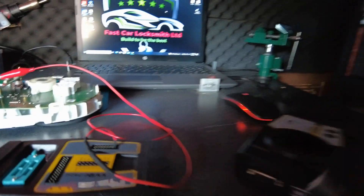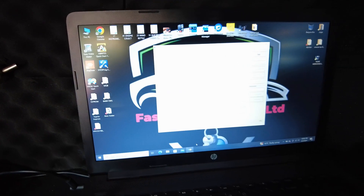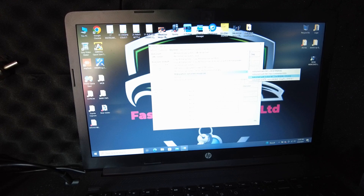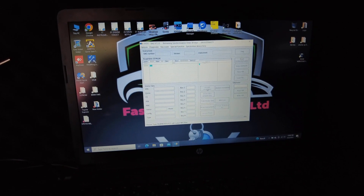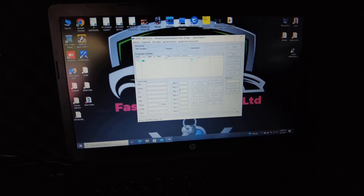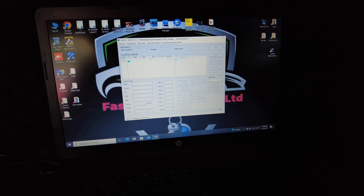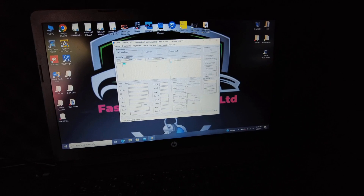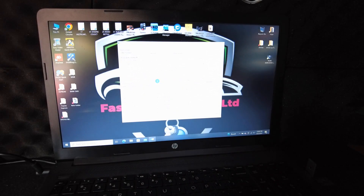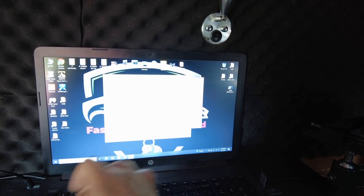Let's connect the VVDI 2. Now go to VVDI 2, Key Learn, MQB Platform, Instrument Immobilizer, and select Instrument with Lock NEC 35. Then press Decode EMO Data, press Yes, and upload the file you just read. Wait for the server to calculate the EMO data, then press Save EMO Data. I'll rename this as 'EMO Data Volkswagen Passat 2017'.